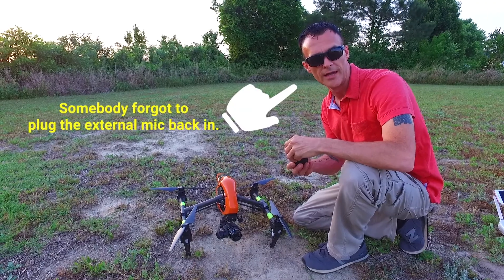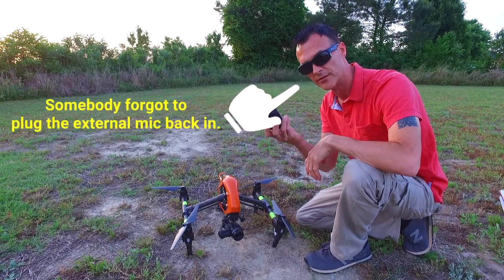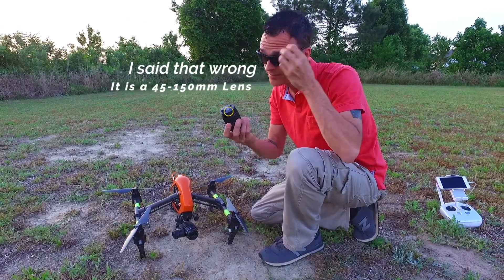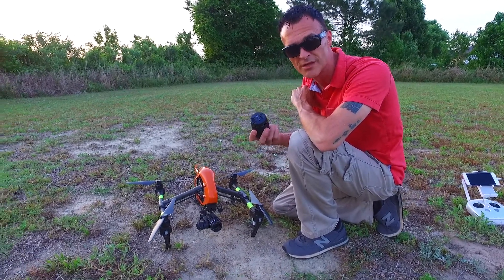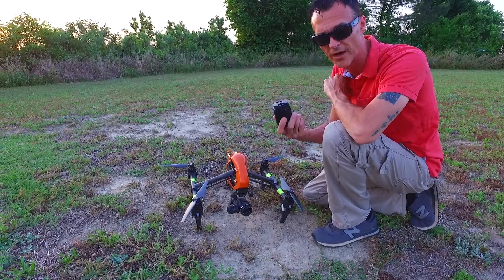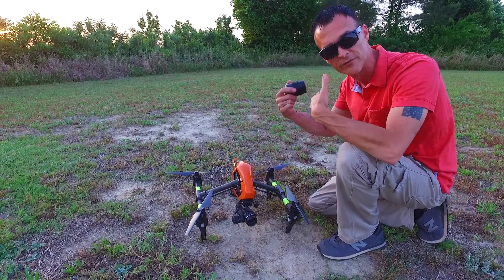Alright, so we've landed after a regular flight with the Inspire 1. Now we're going to put this Lumix 45-150mm zoom lens on it. It is a manual zoom — DJI does not support zooming on the app, so it is manual zoom. That's a little tricky, especially when you're flying in high wind. But we're going to go over how to switch lenses out and then we'll send it up and get some footage of something real close while we're flying a little far.